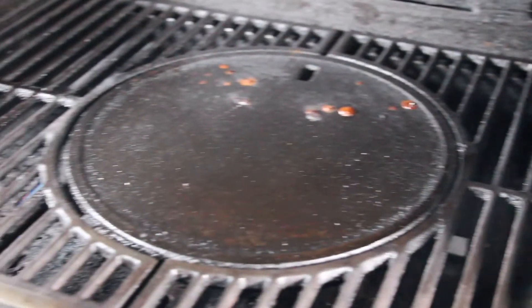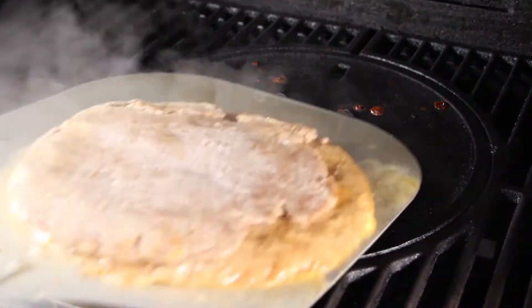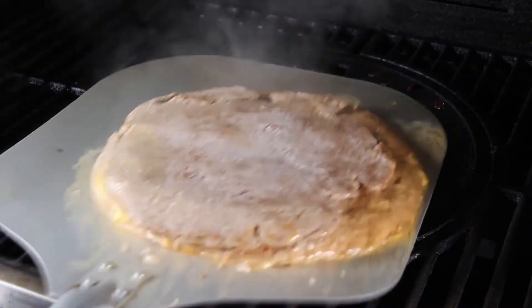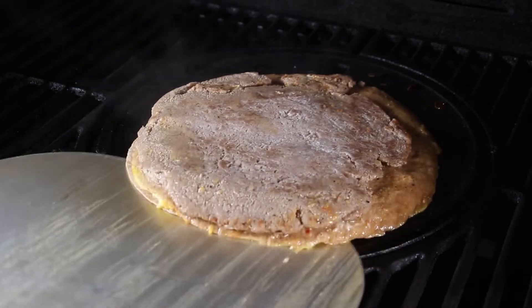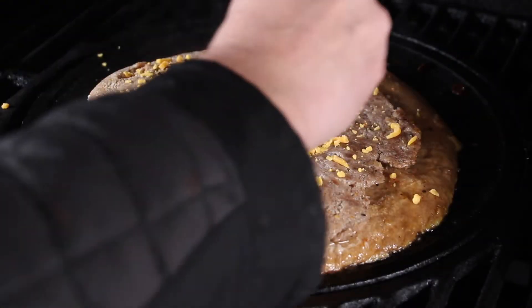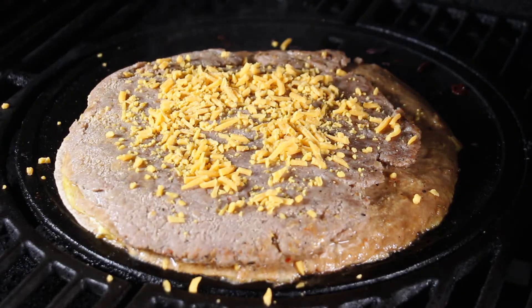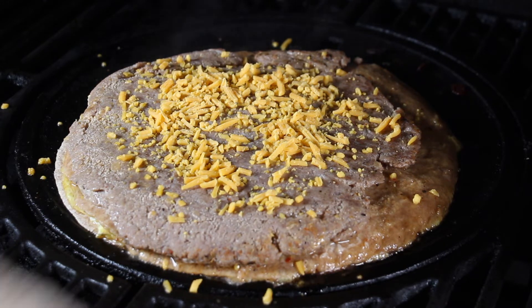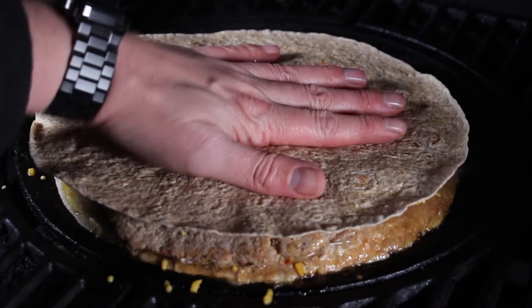Now take the pizza shovel and place it on the plancha. We are using the modular system on my Landmann Triton gas grill — the plancha is on low direct heat, so it keeps the stack warm. We're putting some more cheese on top and the final tortilla for the last layer of part one.